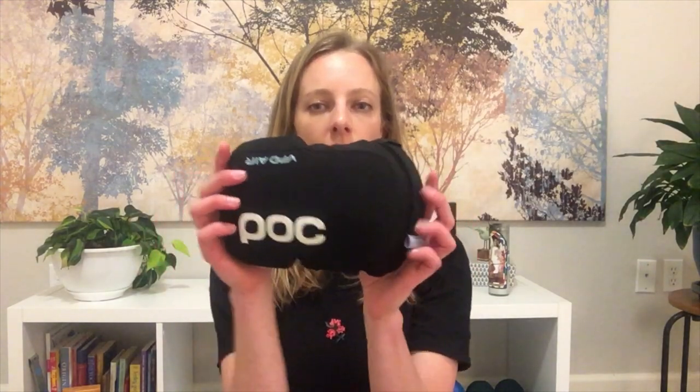Today it's snowing — it's the end of April and it's supposed to be spring, but I guess that's just Colorado for you. So it's the perfect time to do a little gear review of my new POC VPD Airs.